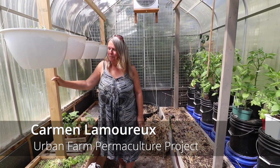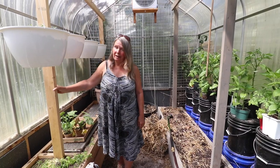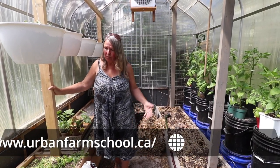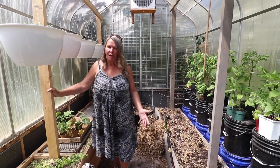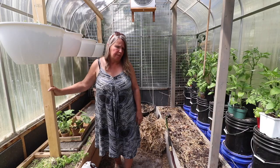Hey folks, Carmen here from Urban Farm School. We're shooting some videos with Verge Permaculture, for whom I co-teach the Permaculture Design Certification course.